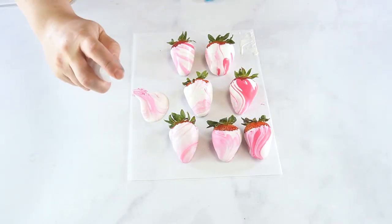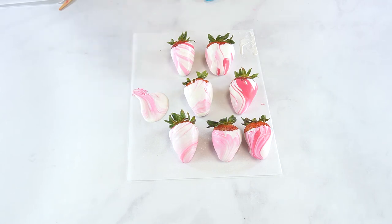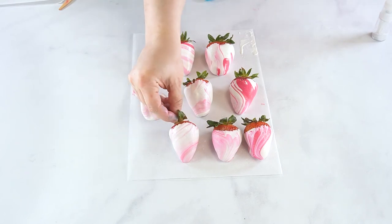Store these treats in an airtight container in the refrigerator for up to five days. For best results, serve these chocolate covered strawberries within one to two days of making them.